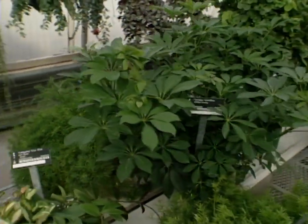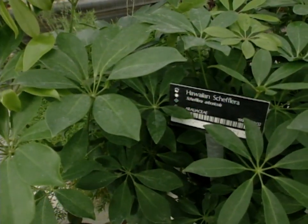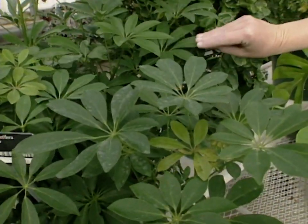Next is the Hawaiian Sheffalera. This is very easy to grow and will get very tall, so you might want to cut it back several times and make it bush out more before letting it get tall with just a few leaves on the top.